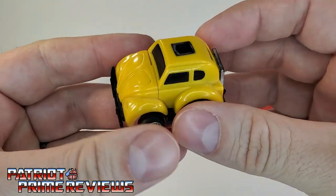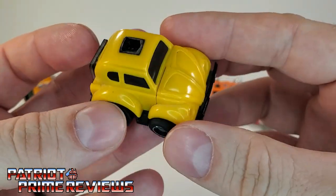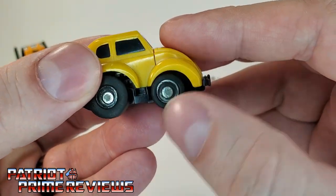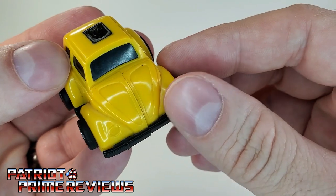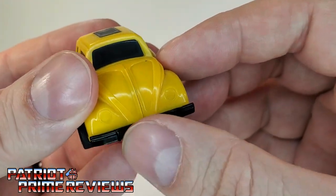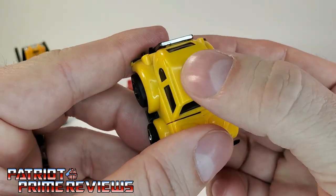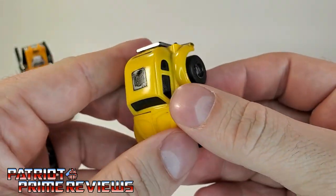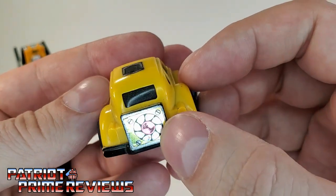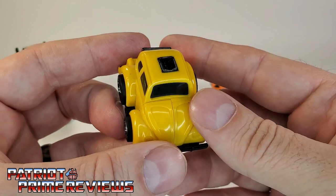Next up, Bumblebee — everybody's familiar with Bumblebee. He is a Volkswagen Beetle done up in that squat penny racer style. He's got rubber tires and lots of great details — you can make out the headlights, the details on the hood, the black bumper, black windows, and the rub symbol that looks a little rough. There on the back he's got a sticker that looks like a fan — I always wondered what that was exactly.